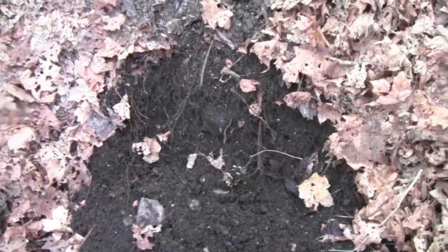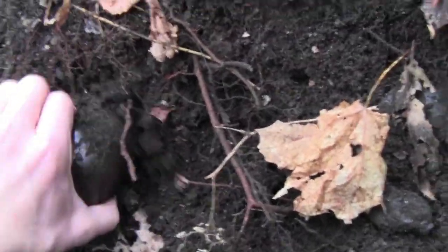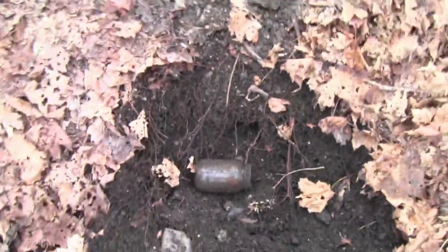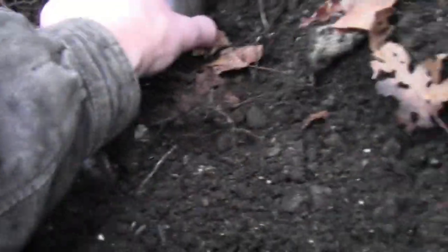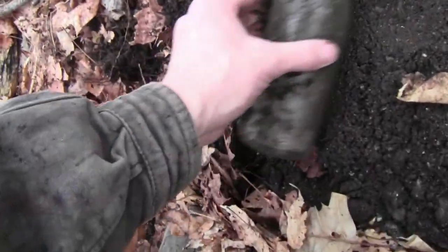Hey guys, I'm bottle digging again in the pit - been digging in the last two videos. Came across a bottle here and I'm gonna pull it. It's just a crappy jar, unembossed. I'll keep digging. Found another bottle in here - might be a soda or beer, but it's unembossed too.